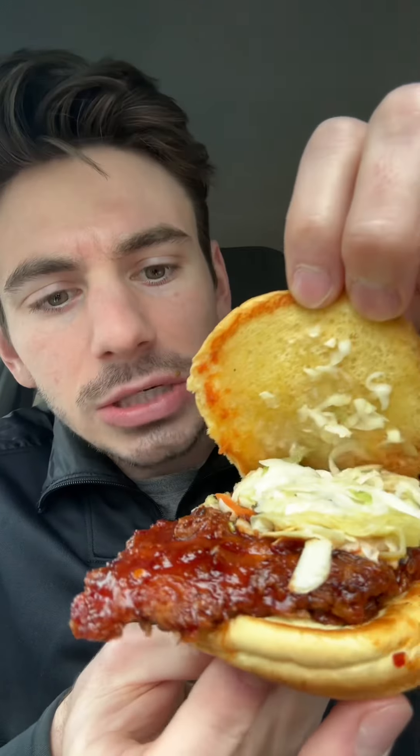Next up, let's do the Korean-style chicken sandwich — it looks also amazing. Look how much juice is in the wrapper. I'm just going to let that flow, then rip it off and pop this open to see what we're working with. You got that kimchi slaw action on top, some sesame seeds, and some gochujang sauce.